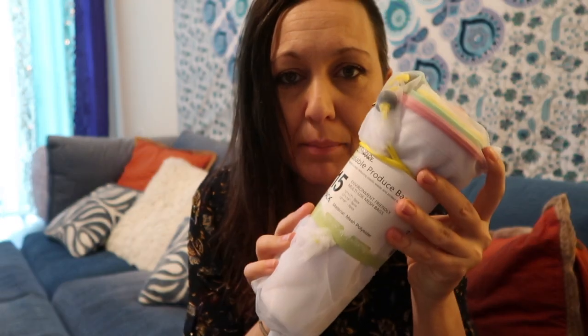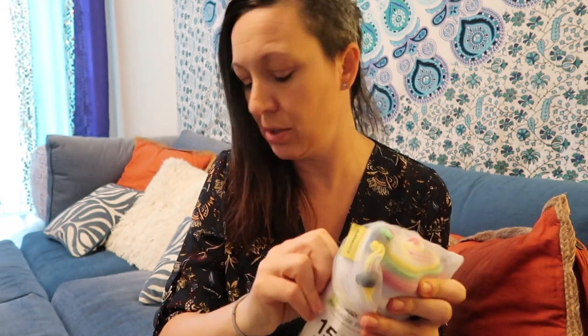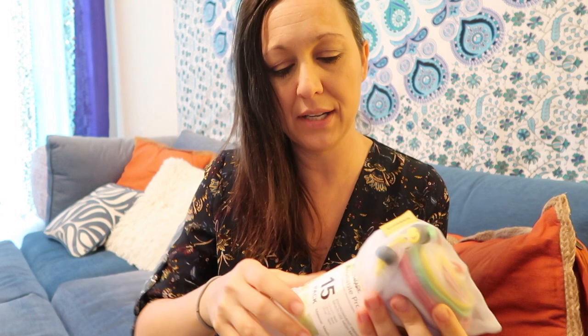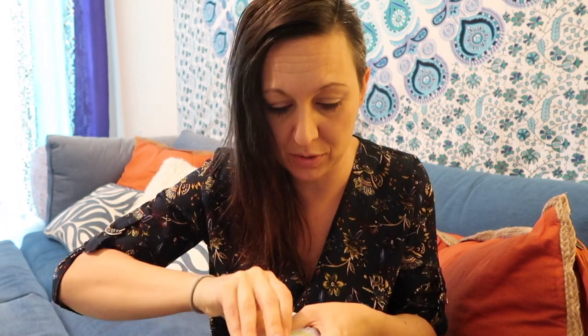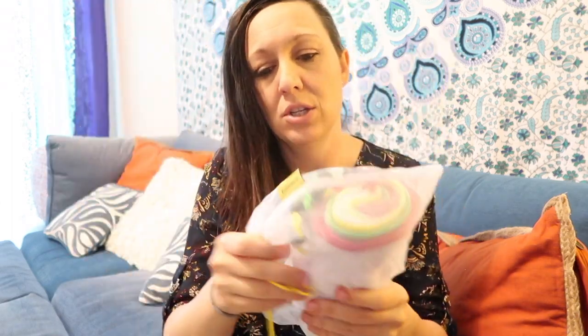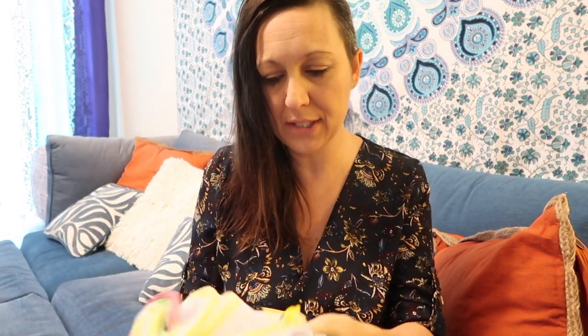Instead, we've got reusable produce bags — I'll link these down below too. Essentially it's just your bags but with a drawstring. Let me see if I can open this real quick.